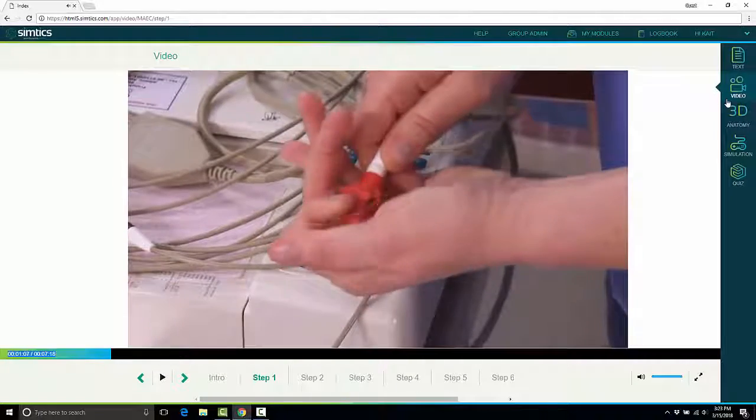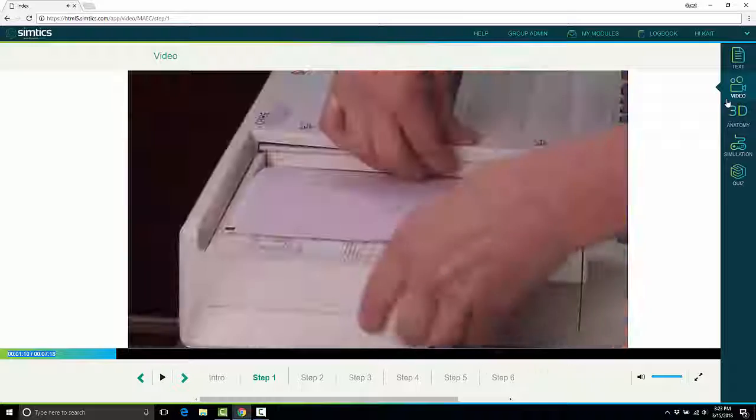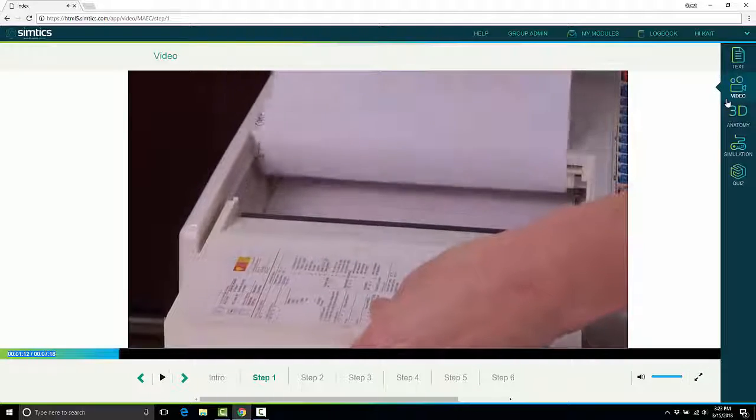There is a voice speaking in the background, giving students that step-by-step audio of each step of the procedure as well.